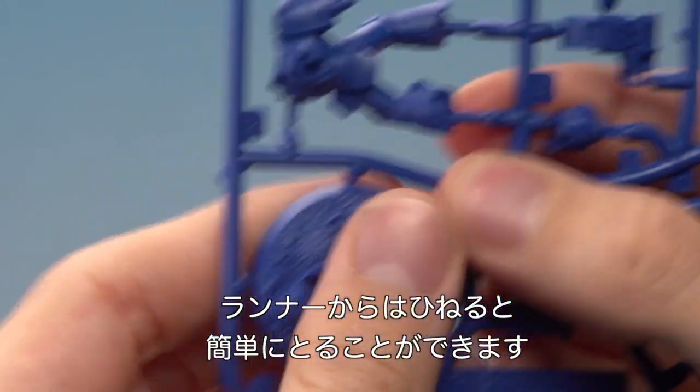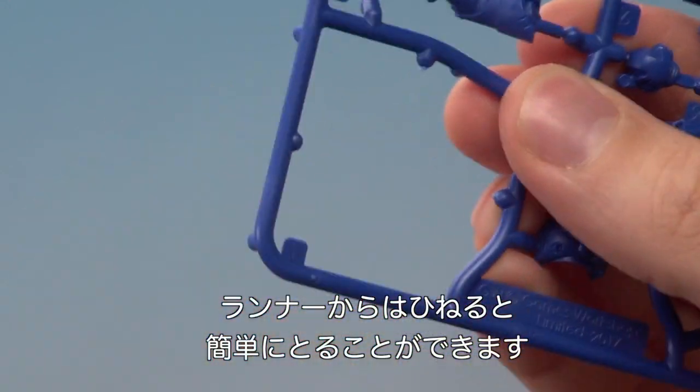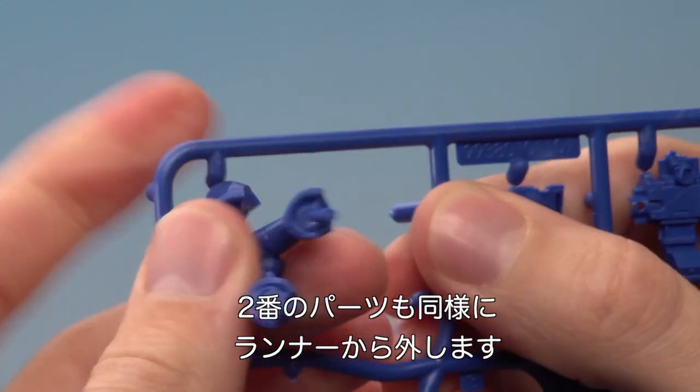To remove it from the frame all you've got to do is just twist it out like this. There we go, easily removed. And then we're going to need part number two as well, so let's just twist that out of the frame.